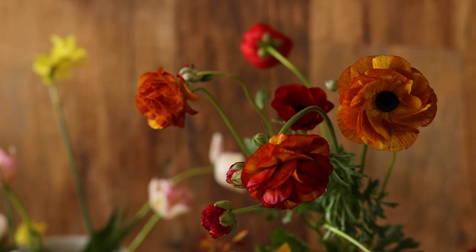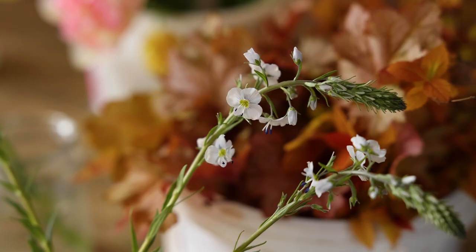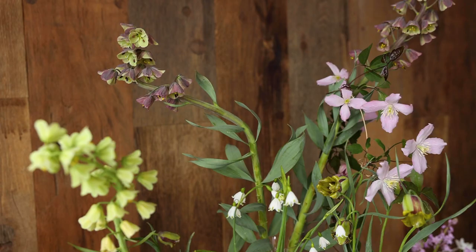Hi everyone, I'm Ali. Welcome to Esme Studio. For those who don't know us, we are a seasonal flower studio based in Shepherd's Bush in West London, and we specialise in growing all of our own flowers. We thought we would show you today our 10 favourite varieties that we grow for cutting in the spring.